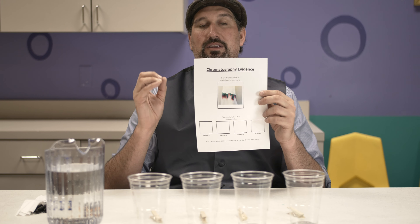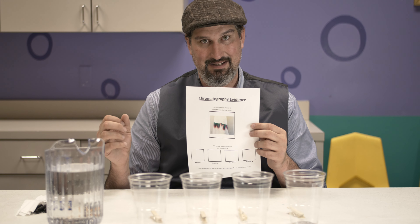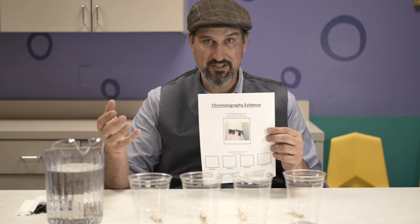At the end of this one, you're going to see one of the problems of forensic science, and I'm not going to tell you until the end. So for now, let's just see how we're going to do the experiment.